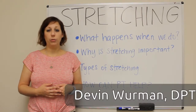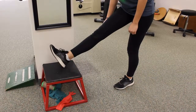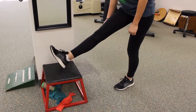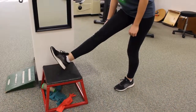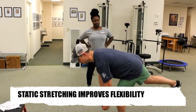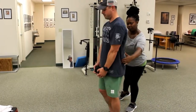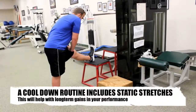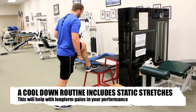Static stretching is when you do a stretch and hold it for a period of time. Most studies and research say that you should hold a stretch a minimum of 20 to 30 seconds and repeat that stretch three times. You can hold a stretch longer than that, but in order to make changes with those filaments, you need to hold it at least 20 to 30 seconds.